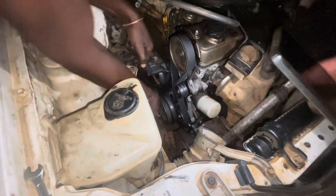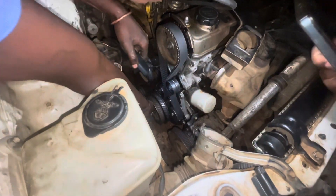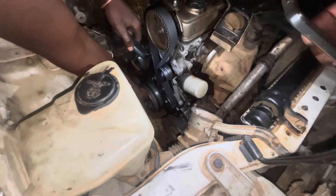The pulley we're putting on is for the FEM belt, your aircon, and everything else — it all works with that pulley.